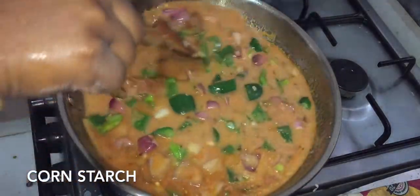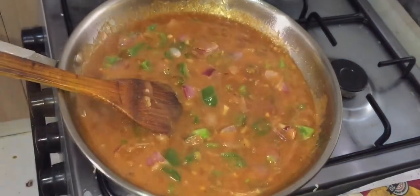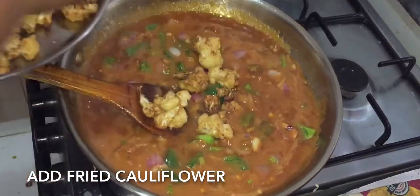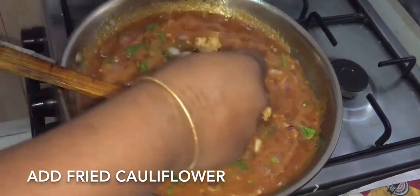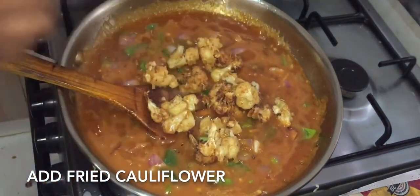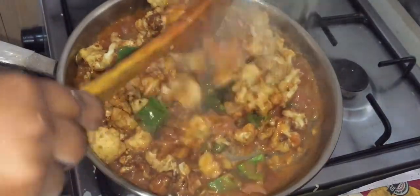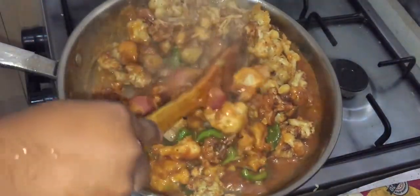Now I add cornflour when the oil is hot. After the cornflour is hot fried, I press the sauce and cook it. It's nicely fried.